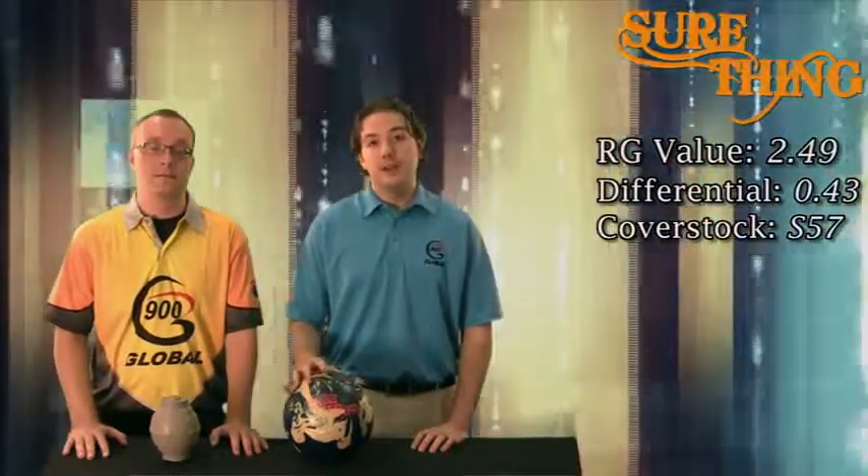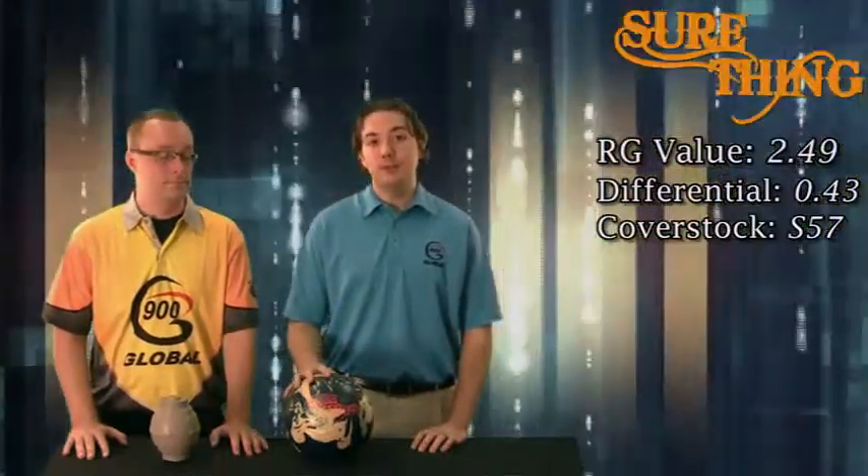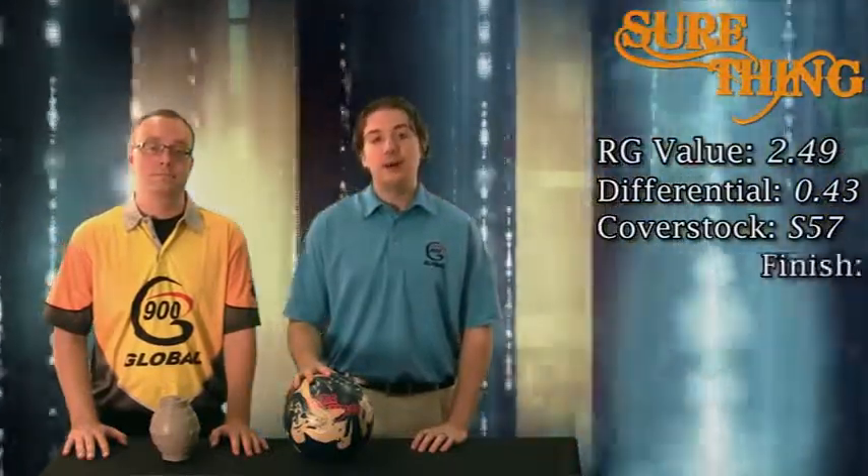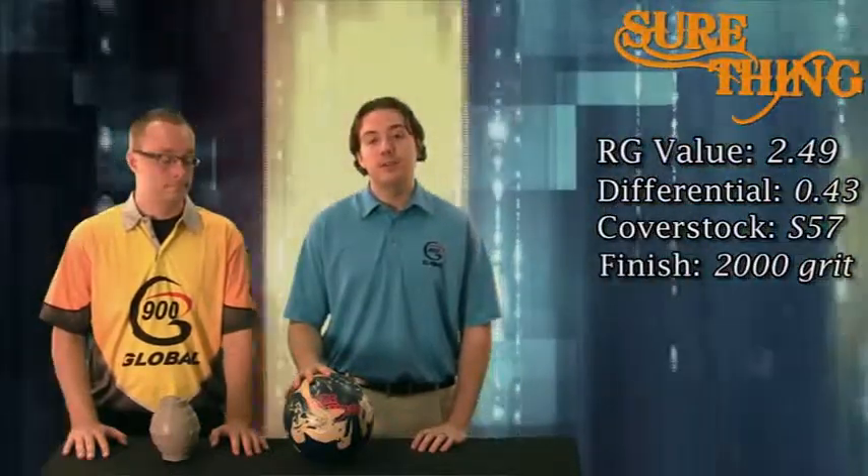This combination gets us one of the most consistent balanced rolls that we have from any core in our arsenal. To capitalize on this smooth and balanced core, I want to wrap the S57 shell around the Sure Thing. That will make this Sure Thing a favorite go-to ball for many league bowlers on various league conditions. Finished out of the box with a 2,000 Avalon surface, the Sure Thing picks up in the mids and rolls continuously through the pin deck. Put a little polish on it and it will go down the lane and kick over a little bit harder.